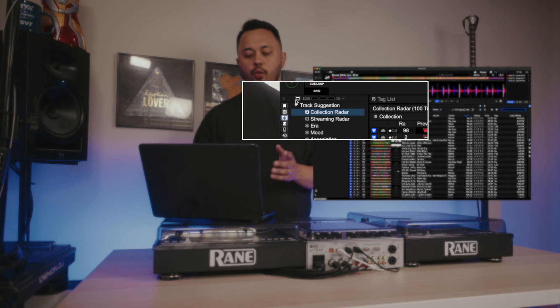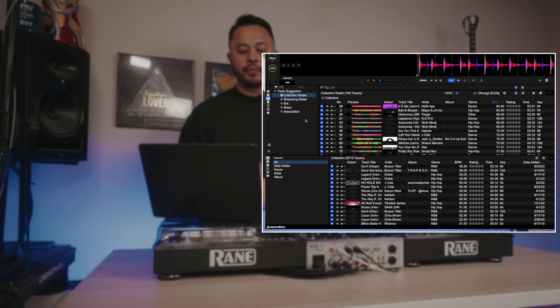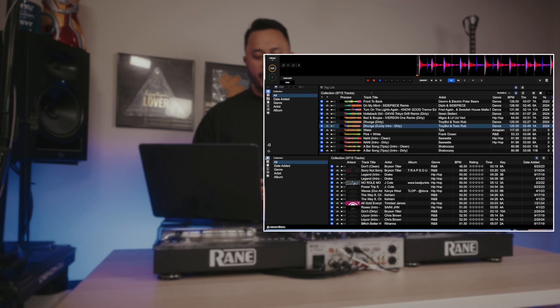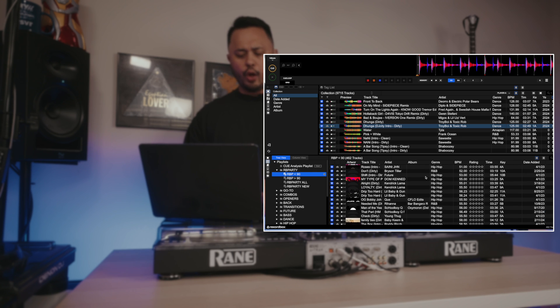The second feature that I found myself using a lot this week is this right here — the horizontal sub-browser window. As you can see, my browser window is now split into two. What I like doing with this is having my collection at the top and my playlists open on the lower window.